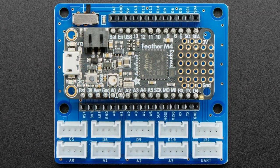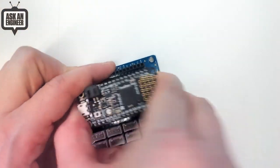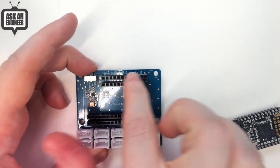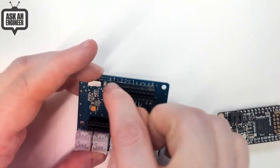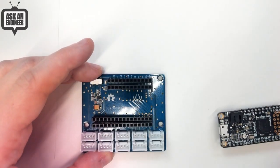Next up, Seed has a Grove Shield Feather Wing — they call it for the Wio Light because it's their brand of the feather form factor — but basically it's a Feather Grove adapter wing. It will fit any of our Feathers and gives you a nice collection of Grove connectors. You just plug in your Feather here; it's got the main row and an extra row, and all the pins are labeled.